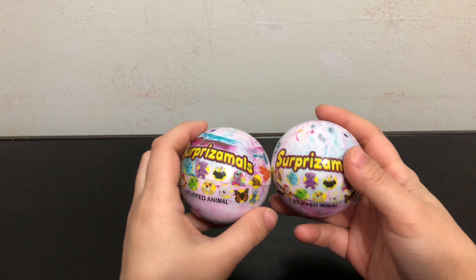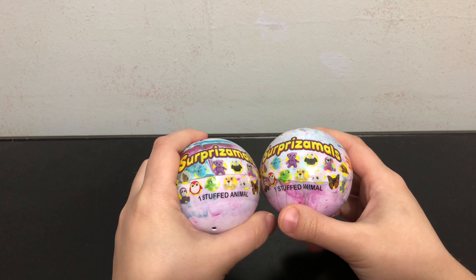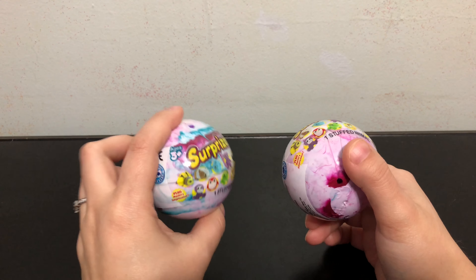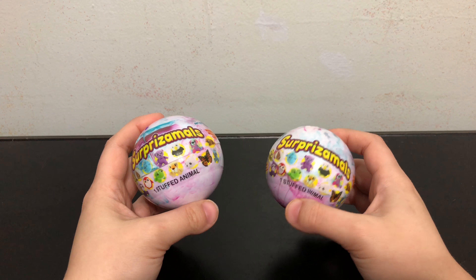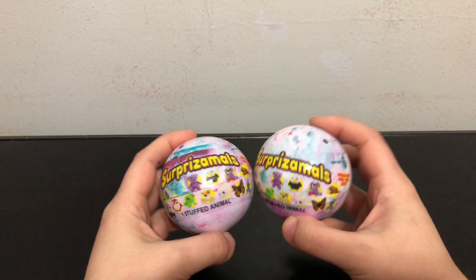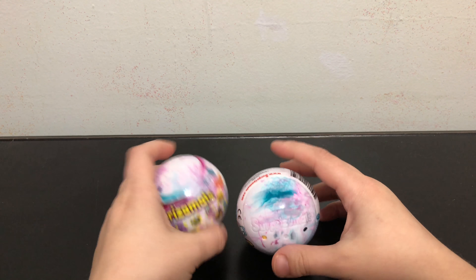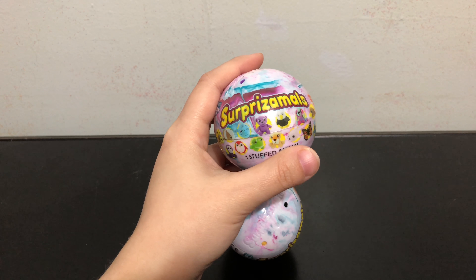Hey everybody, today in this video I'm going to be opening two of the Surprise Animal Series Six stuffed animal capsules. Blind bags can be fun but they also can be kind of gimmicky, and most of the fun will be just in opening them and not in what you actually get inside. I want to do an honest review of Series Six to see if the fun is all in the opening or if the toys inside are actually worth it as well.